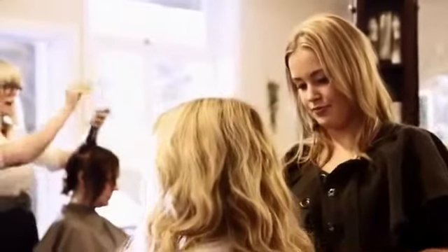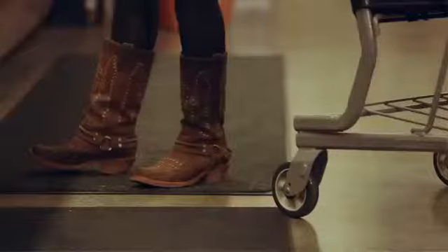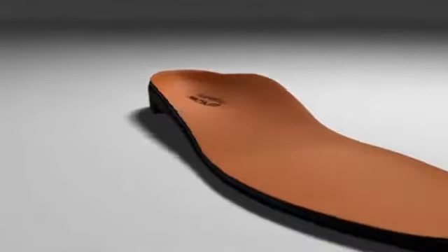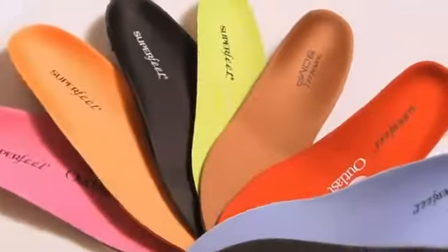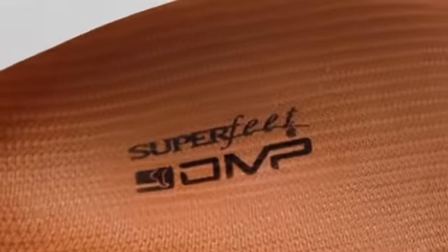What this product could give them is comfort right away, right out of the box, and at the same time mold to their specific foot. When the market came to us and asked for a self-molding insole, we had to look at how we were going to do it and how it was going to fit into our philosophy. First thing first was to design the DMP technology — the dynamic molding process — the capability of this product to take the impression of your foot dynamically through motion without changing the base principles that Superfeet was founded on.